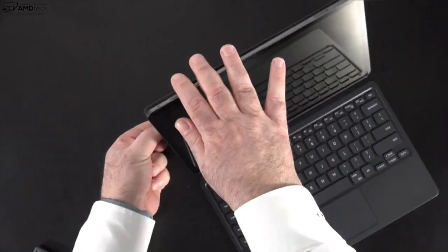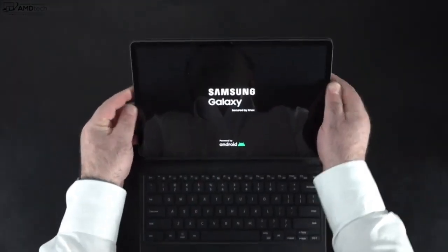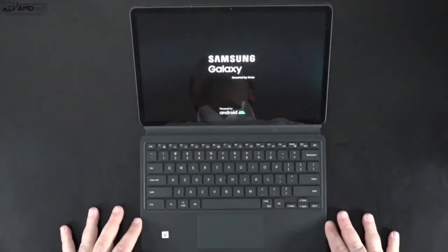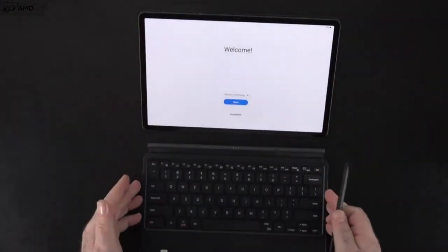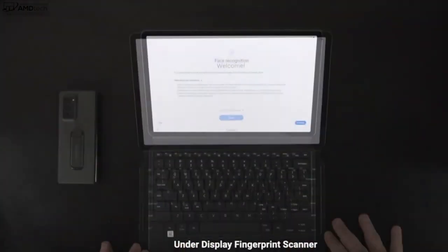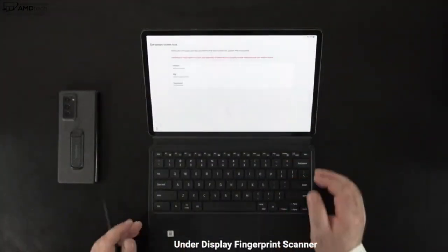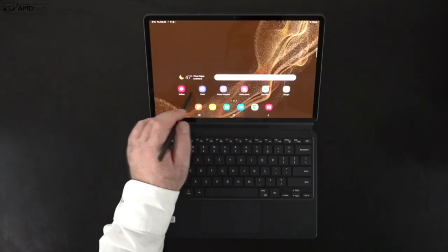Setting up this Android tablet is pretty easy, especially with Samsung's One UI — a pretty nice skin on top of Android 12. You have a few choices when it comes to logging in: fingerprint scanner or face recognition. Face recognition worked pretty well during setup and registered my face pretty much every time I've used it so far.